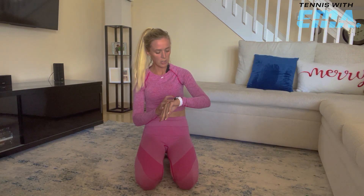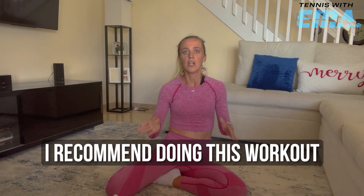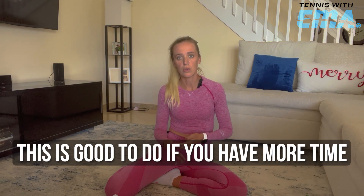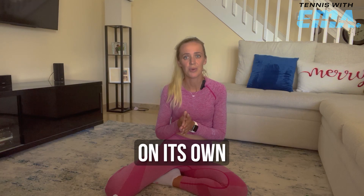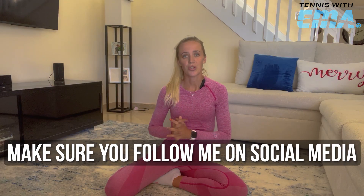That was good — 11 minutes total, minus 2 minutes of breaks, so we did 9 minutes of active work. It was great. I recommend doing this workout maybe after a cardio session — if you went for a run. Or if you don't have that much time, this is a great workout on its own that you can quickly do at home. I hope you like this workout — there will be many more to come. Make sure you follow me on social media, hashtag Tennis with Emma, with one M. Have a great day.